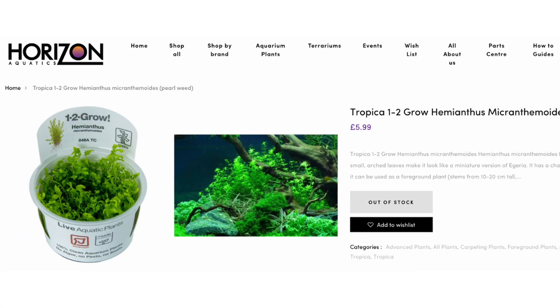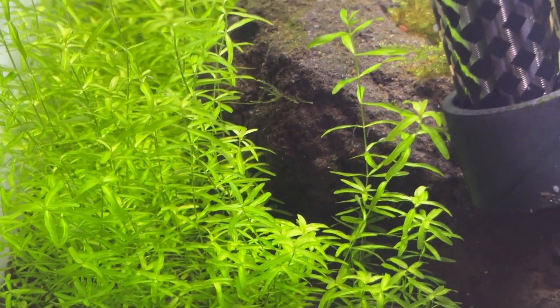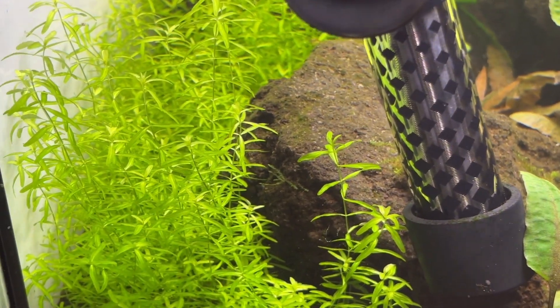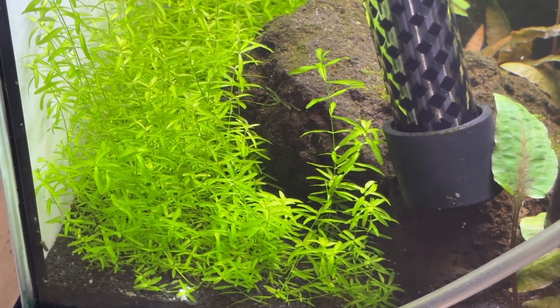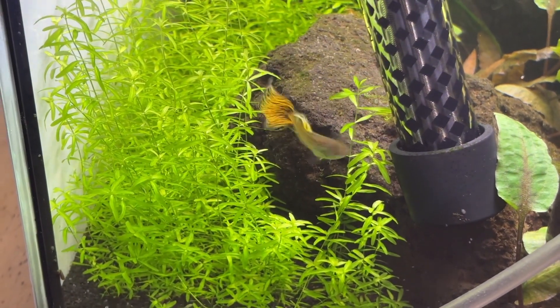I use Hemianthus micromoides sold by Tropica, and even though it's marked as advanced it's been very easy to keep. It tends to be a shorter plant than the other stem plants featured in the video, and I would estimate its growth rate is slightly faster than Rotala rotundifolia, though it's a bit tricky to track nutrient uptake precisely with multiple plants in the same setup.